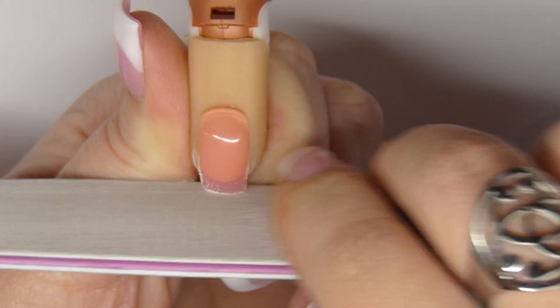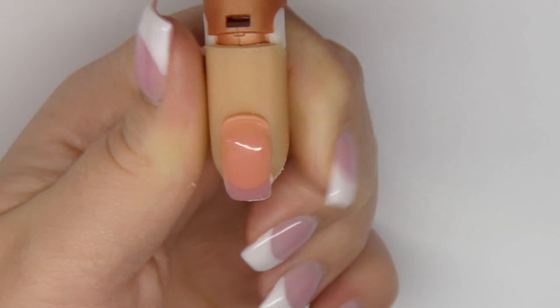A smooth nail is easier to work on. You don't have to file — you can skip this step and move on to the next.